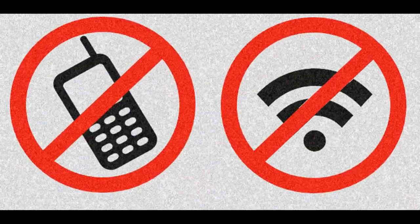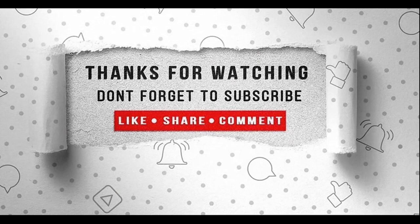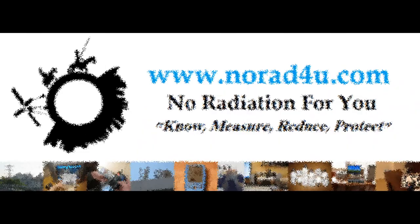Minimize the use of smartphones and wireless devices before their use will minimize you. Don't forget to subscribe, like, share, and comment. Thanks for watching and see you next time.